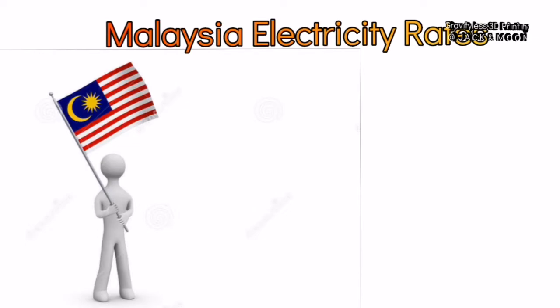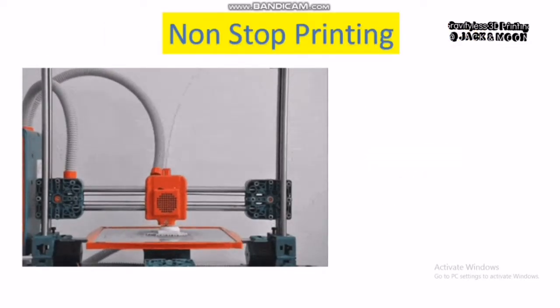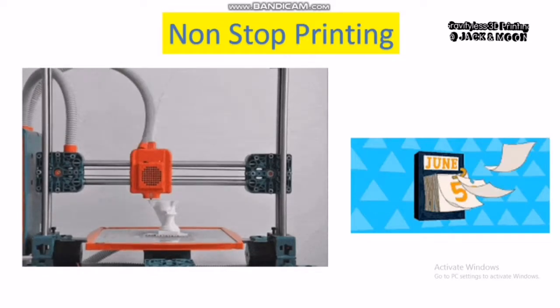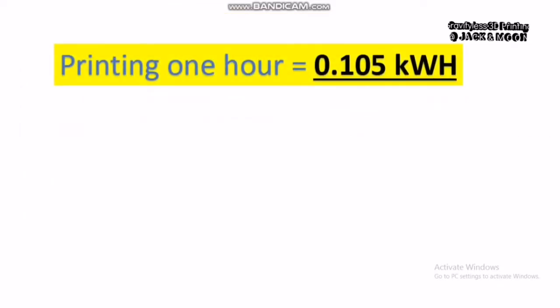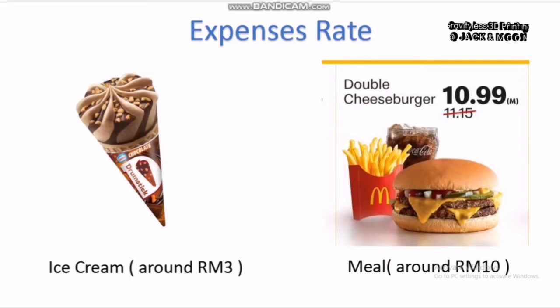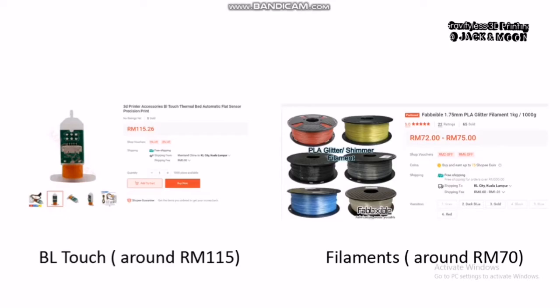For this video, we will be using the electricity rates in Malaysia, which is around 0.244 ringgit Malaysia per kilowatt hour. Let us assume we will be using the printer to print non-stop for 24 hours for 30 days. The total electricity usage of the 3D printer will be around 75.6 kilowatt hours. With this value, we can calculate that the total cost to pay for electricity is around 18.5 ringgit Malaysia — reasonable and comparatively cheap compared to other 3D printer expenses such as modifications, upgrades, and material costs.